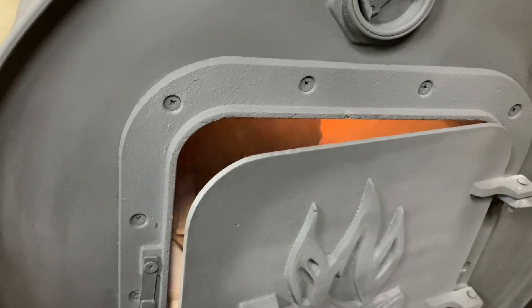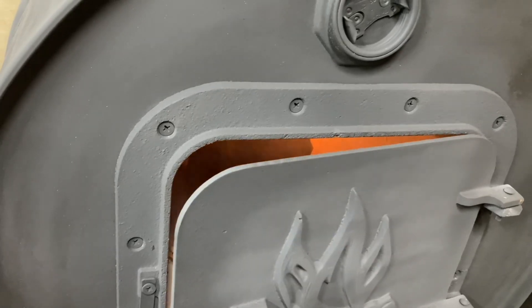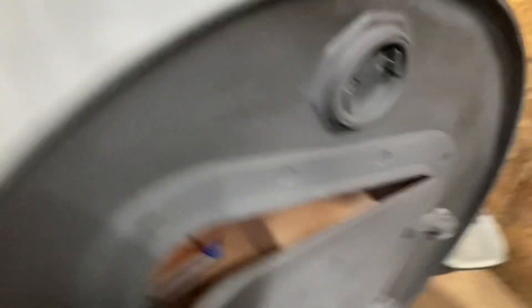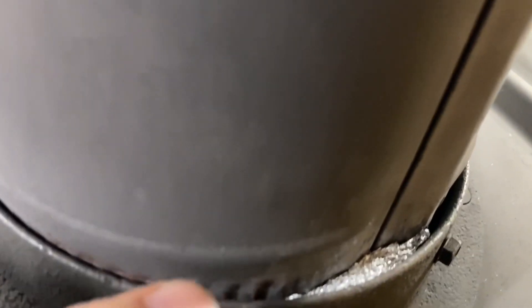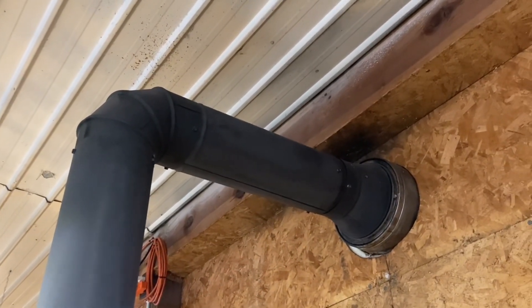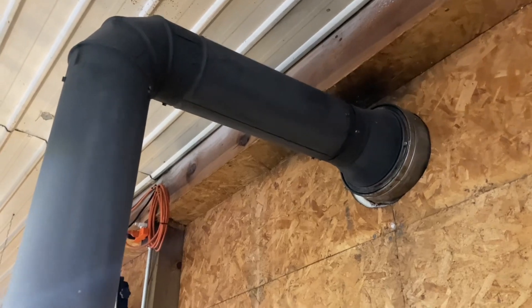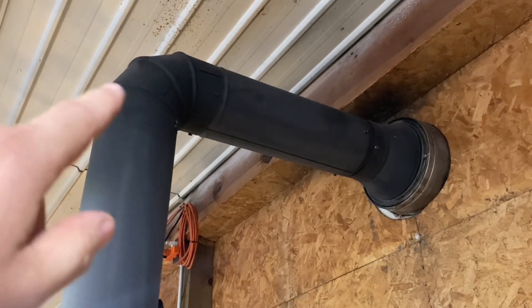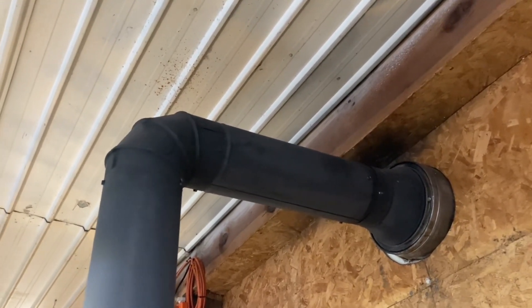Even with the door open I didn't have any smoke coming out. I'm really impressed by this — it seems to burn clean and it doesn't leak anywhere. I did have some gaps and had to put some foil inside because the gap was a little big. But with that other homemade wood stove, that thing leaked from every joint, and this isn't leaking at all. It's amazing.